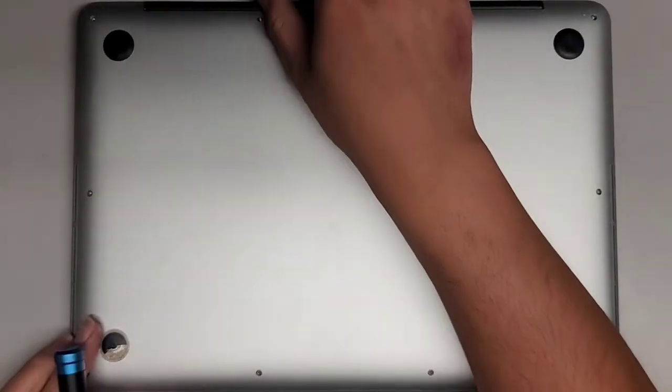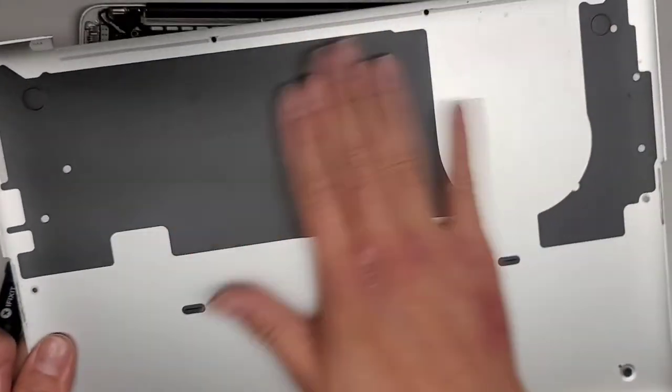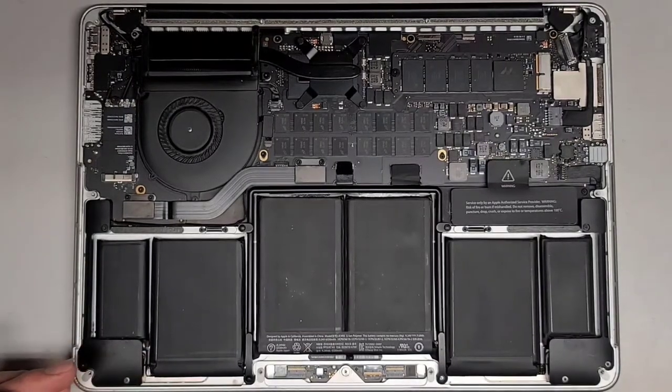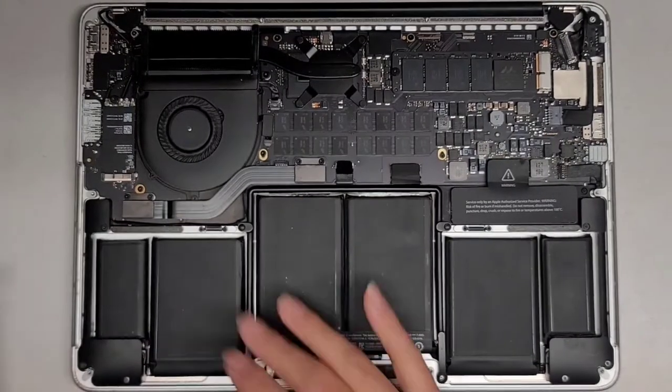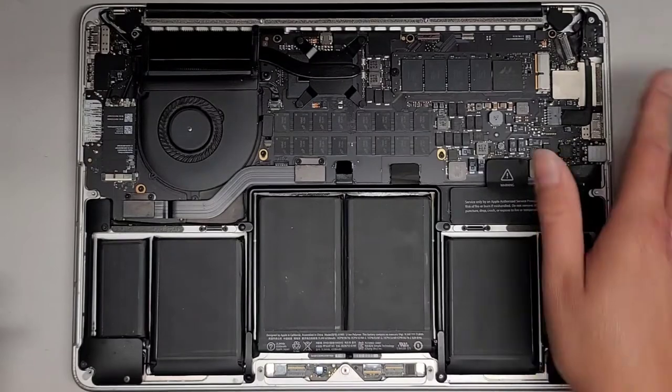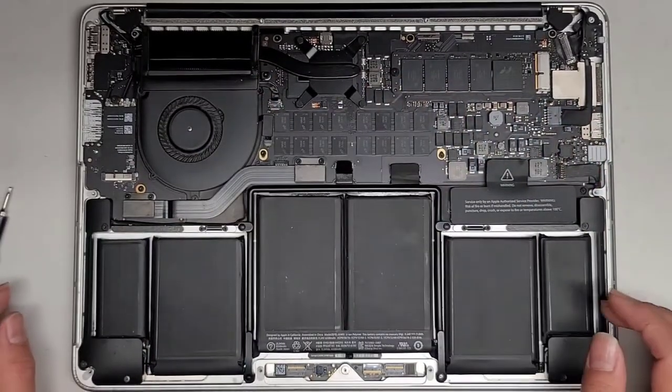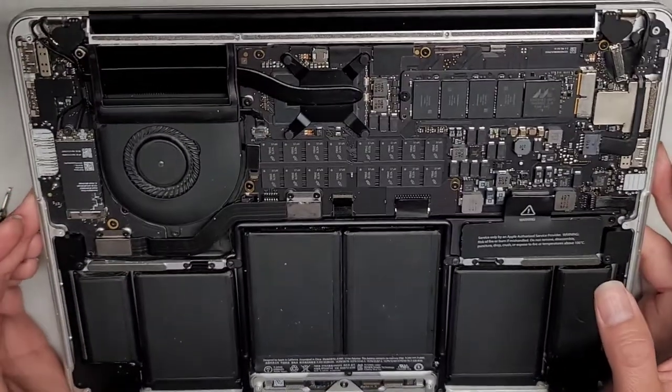I'm back — cleaned this out. I just brushed the dust with a toothbrush and then used my electric air blower to get all the remaining dust out.